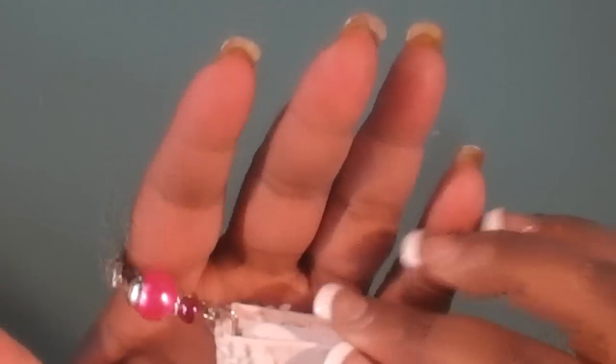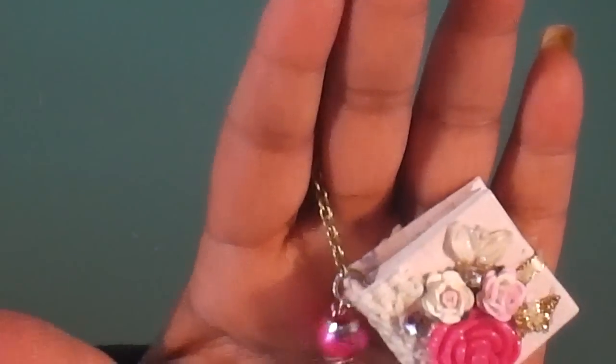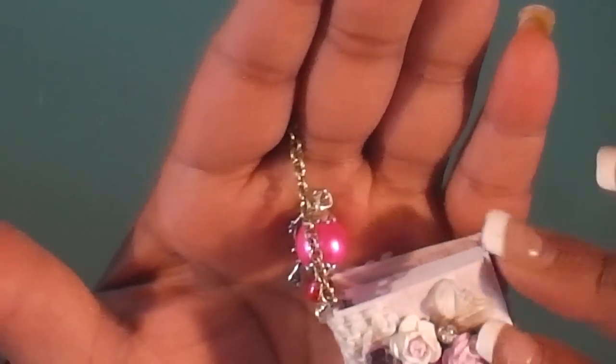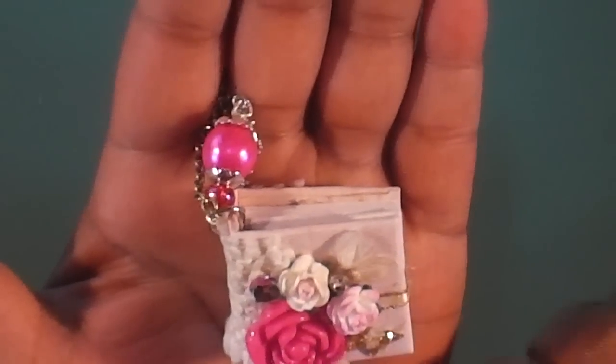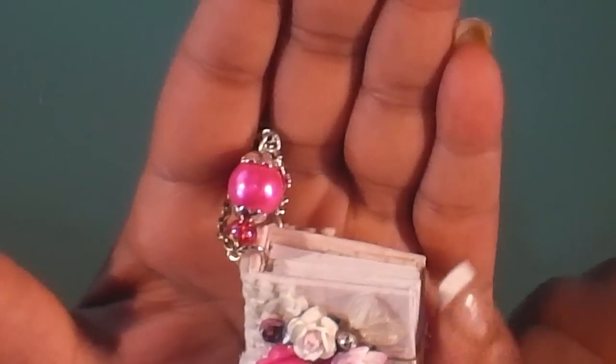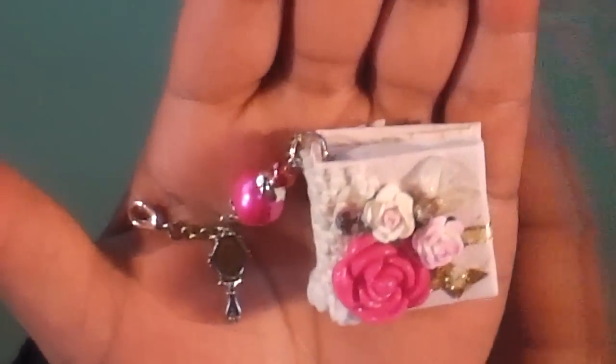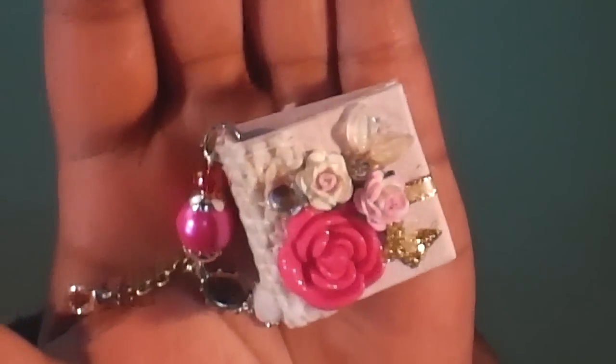I was laughing because every time I open something there's another little package inside — it's like a package within a package, goodie after goodie. So this is the swap. Wow, this is super cute. Here's her book — adorable. She has a little mirror on the side, and then her book is wrapped around with some fabric or lace, with little rosettes and flowers. That's how thick it is. Cute little chunky shabby charm.